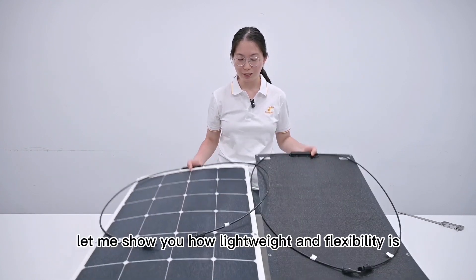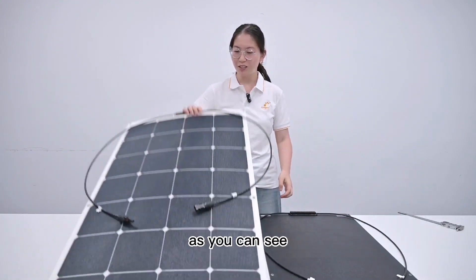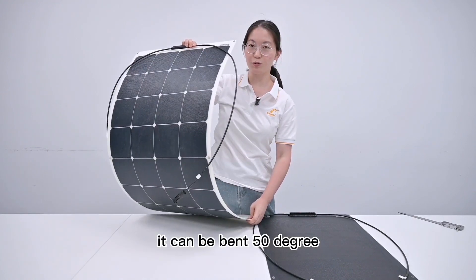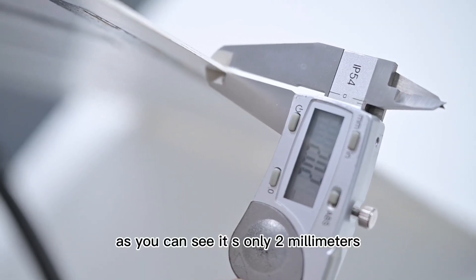Let me show you how lightweight and flexible they are. It has only 4 pounds. As you can see, it can be bent 50 degrees. Let's see the thickness of these solar panels — as you can see, it's only 2 millimeters.